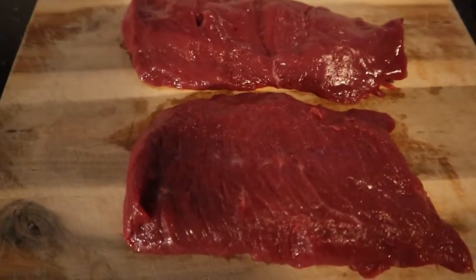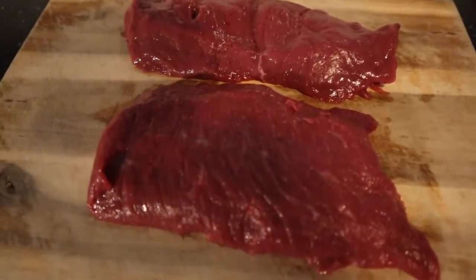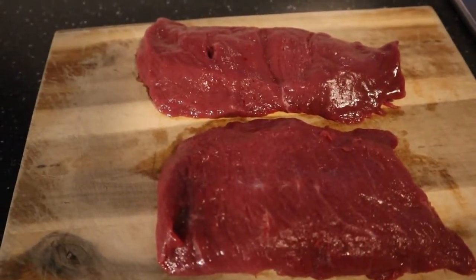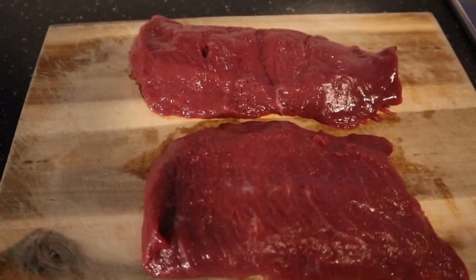Good evening, this is Jan. I'm going to be preparing horse meat — to be precise, horse steak. And here it is. It's quite lean meat and there's quite a lot of it — over 350 grams, so I will not be hungry tonight.